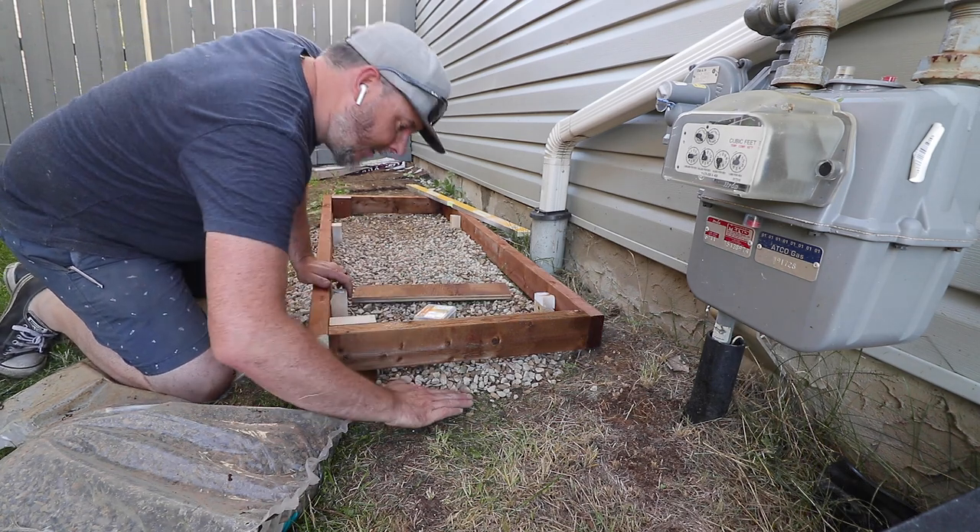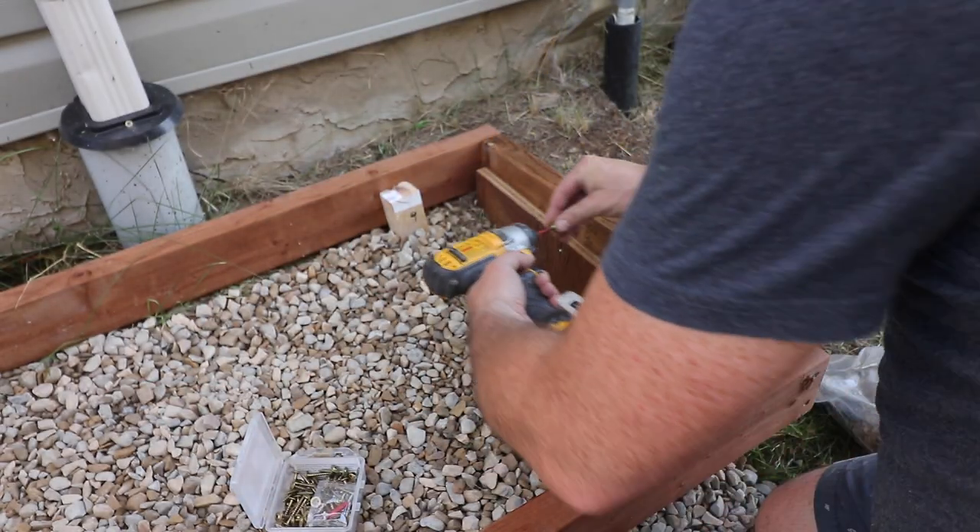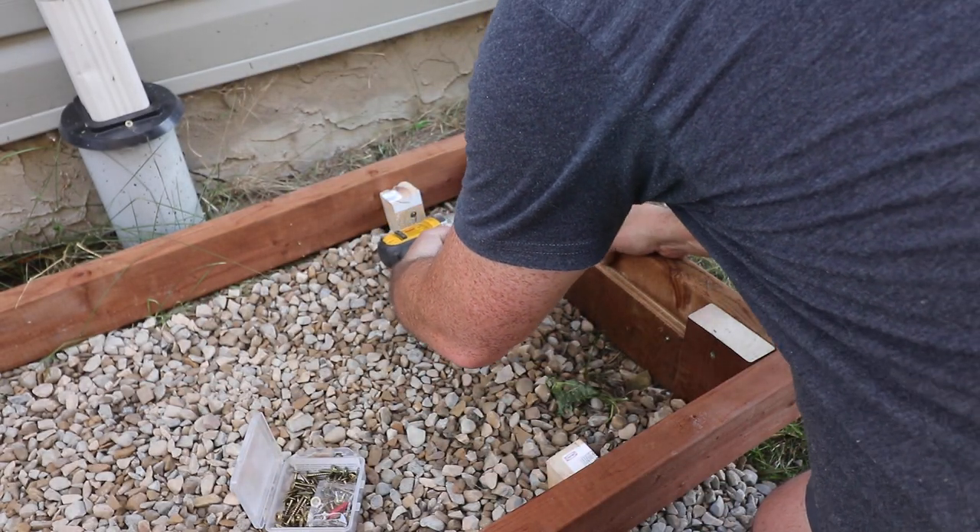This is my first time working with concrete, so if you have any tips or tricks on what I should have done differently, feel free to leave those in the comments below so others can learn from my mistakes.